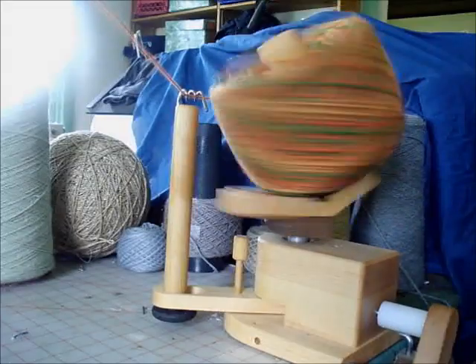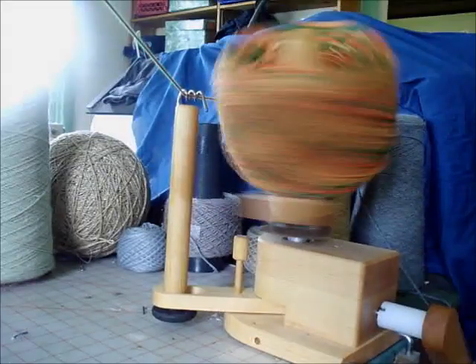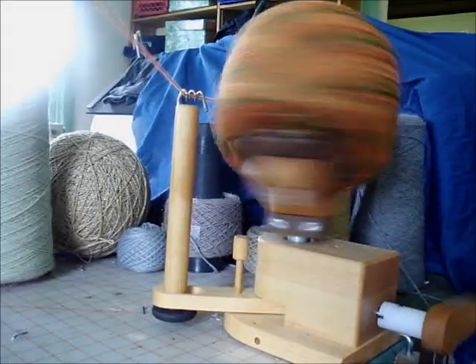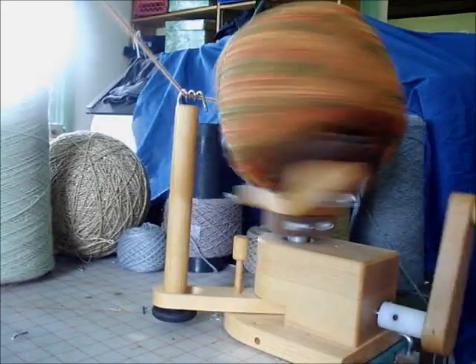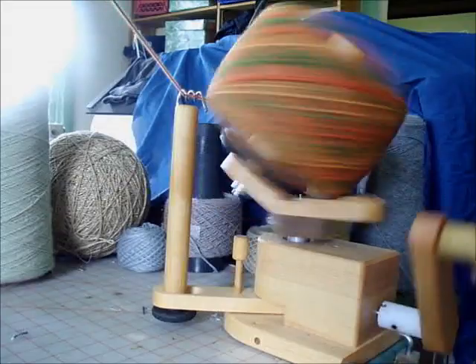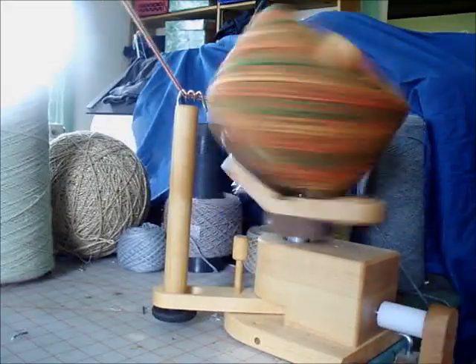Since these are three and a half ounce skeins, if I make it to the end of this one I should be right at a 15-ounce ball. But I'm not going to quit until it really isn't possible to do anymore — that's what we're trying to see.